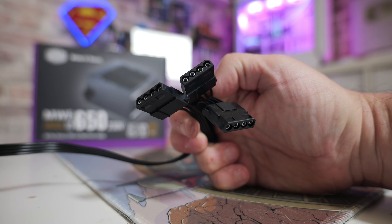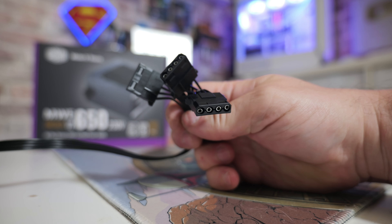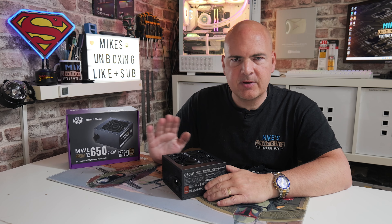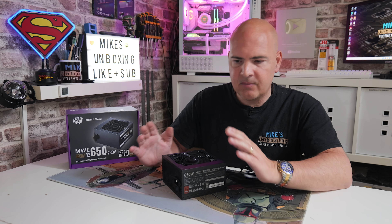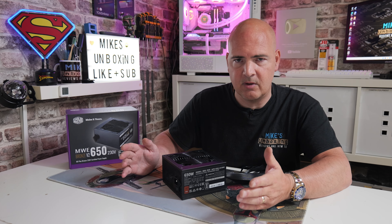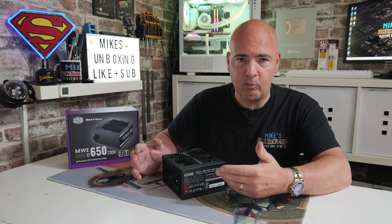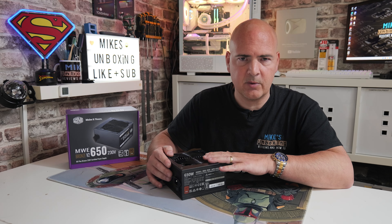Next we've got SATA connections — there are six in total, with each cable having three units. These are 440mm from the first connector to the power supply, then an additional 150mm between the SATA plugs, so that's 17 inches plus six plus six. Last of all, we've got the accessory connector, otherwise known as a Molex plug — three connections on a single cable. This one is 400mm from the first plug to the power supply, plus an additional 150mm between plugs, so 16 inches plus six plus six.